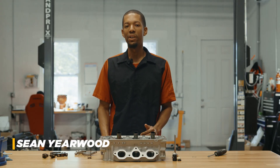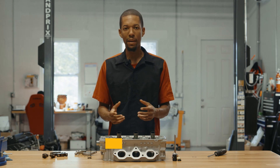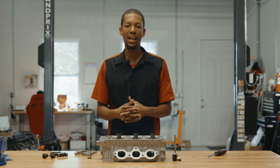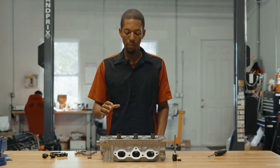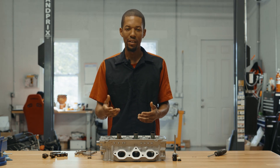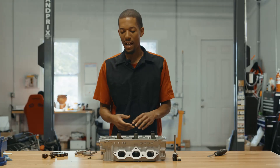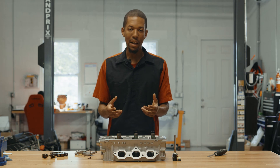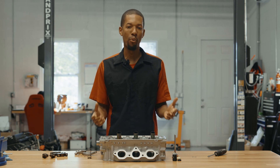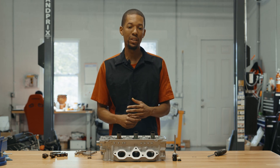Hey, Sean here from P2R. Today I wanted to focus on our CNC cylinder head porting program and also get back to where we left off on the exhaust rockers and the aluminum rockers. When you're talking about cylinder head porting, people think about one thing — try to get more flow. However, there's so much more to it than that. We've spent a lot of R&D time developing a complete total package.